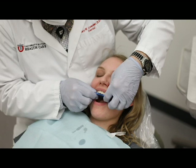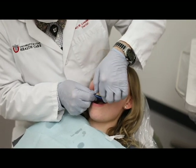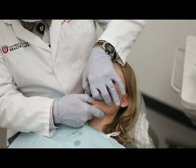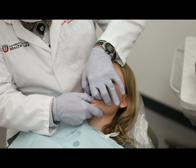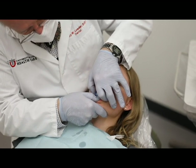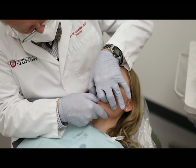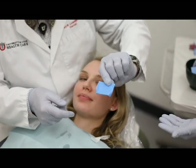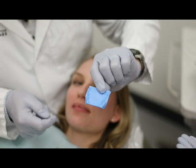Often I won't even manipulate the jaw — I'll have the patient just close the way they did on the splint. Relax your jaw and float, now close, continue closing, go ahead and keep closing — hold it right there and open. That's a good imprint for this record.